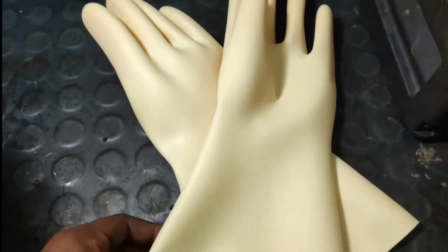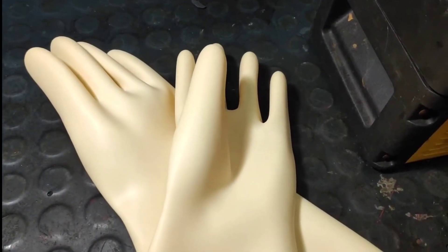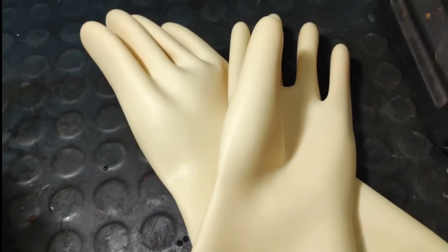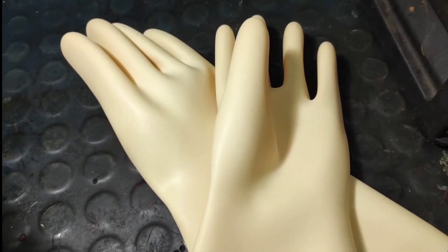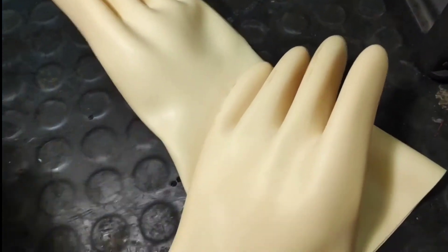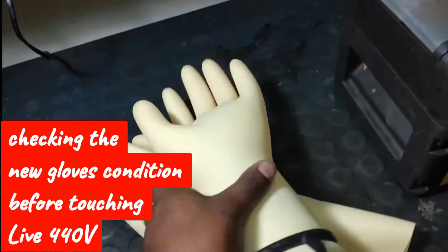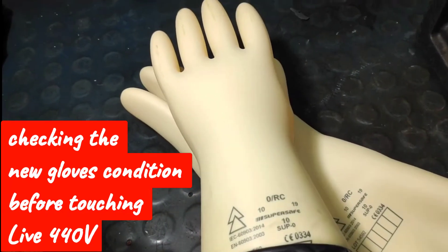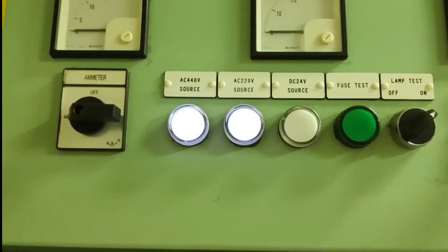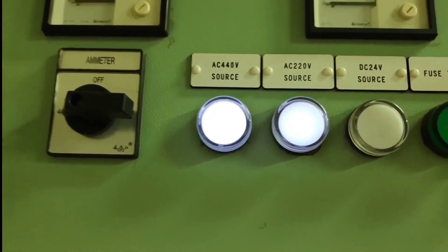This is a new pair of gloves which I have as a spare. Now I'm going to show wearing the gloves and I'm going to touch the 440-volt live and let's see whether these gloves are capable of saving my life. Do not try this at home — absolutely do not try this at home because we are professionals and we are used to doing it.